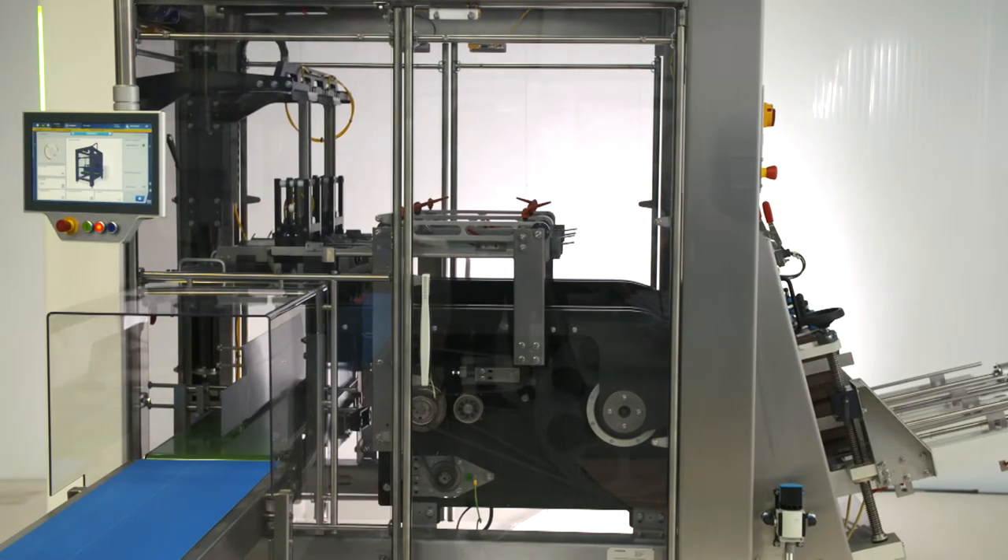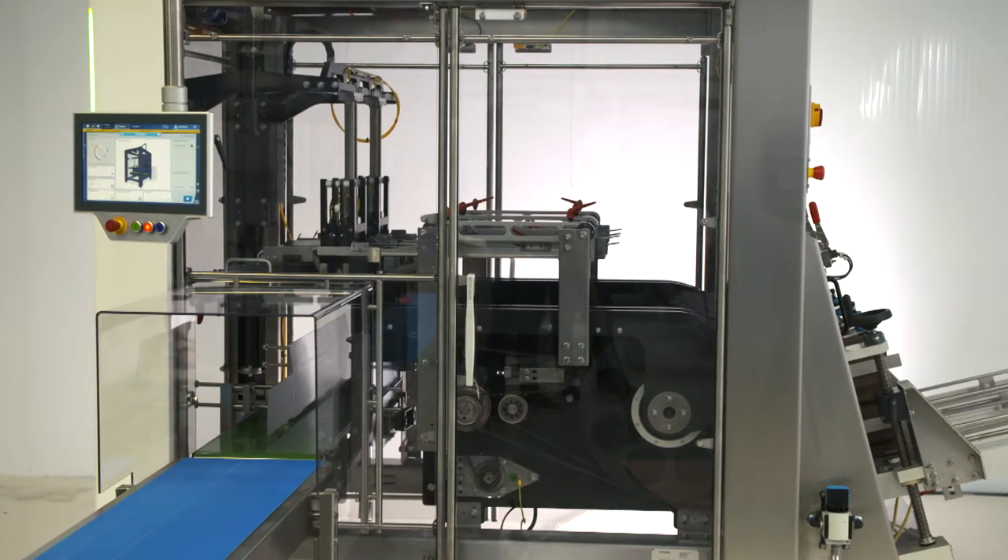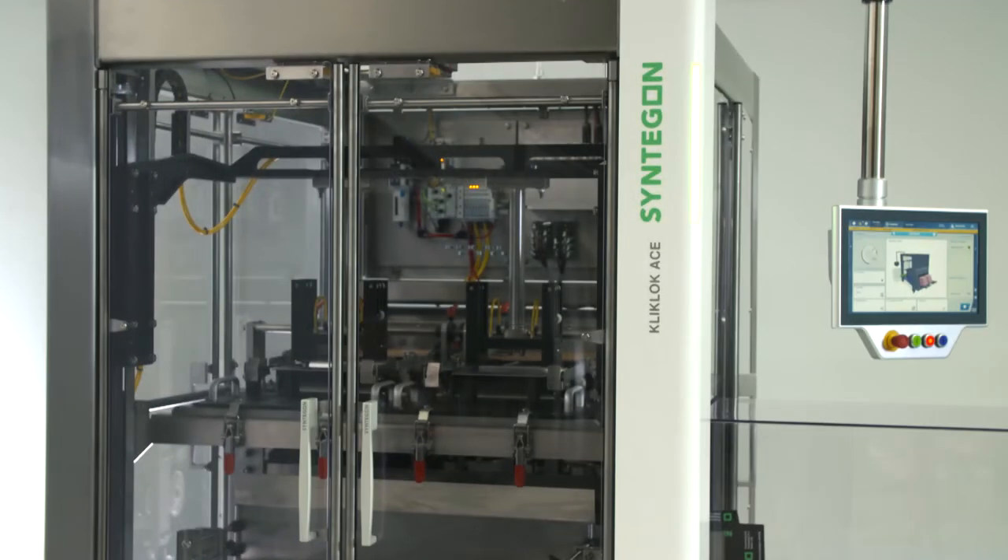You told us the machine must be ergonomic, must have positive carton control. You told us the machine must be future proof to speed and be modular, must have easy access, must have a small footprint and have reduced operator maintenance.